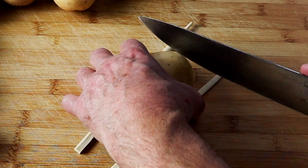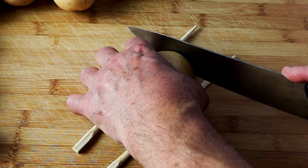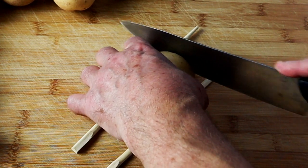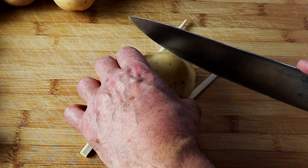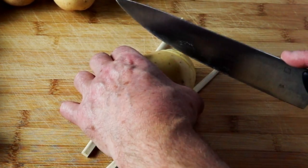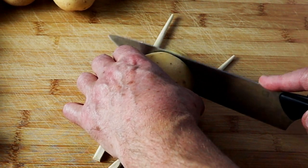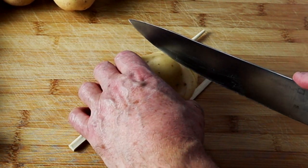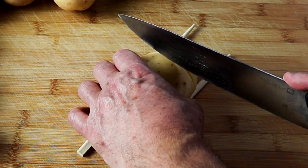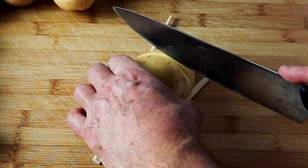I'm going to grab the potato and just cut down. Don't go right to the very bottom — obviously that's the idea of having the chopsticks there. I would say you want to cut so that you've got a thickness of about an eighth of an inch, so about three millimetres, maybe slightly less if you can — the more the merrier really.